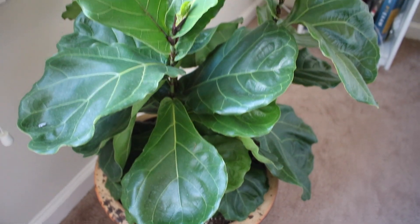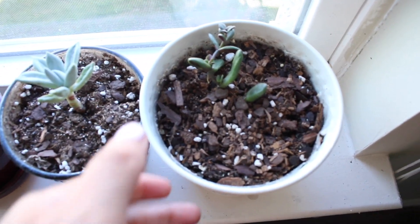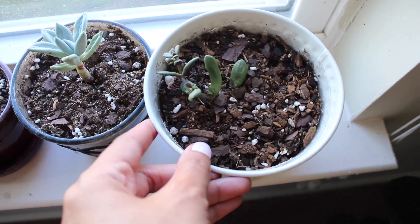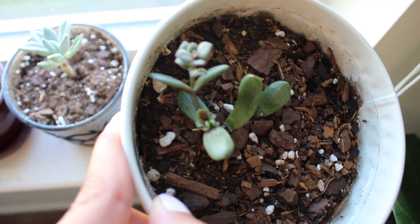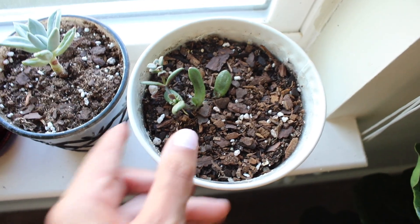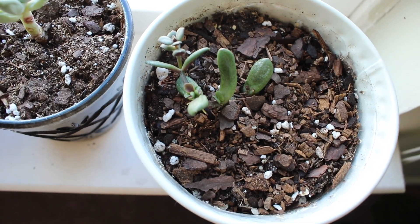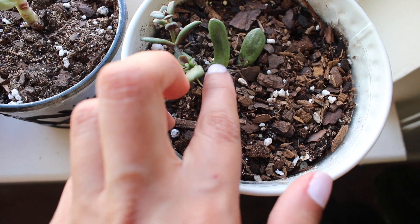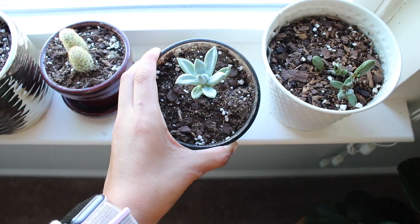Next I'll show you my succulents. Starting with this one — I got it from my roommate; it was a cutting from one of her plants. It's been doing really well and has started developing some new leaves and roots, which means it's growing, which is a good thing.